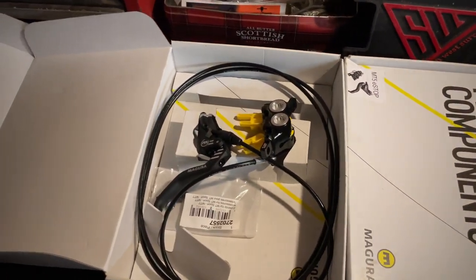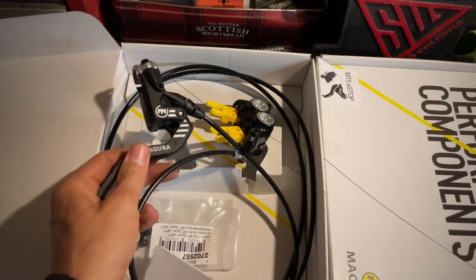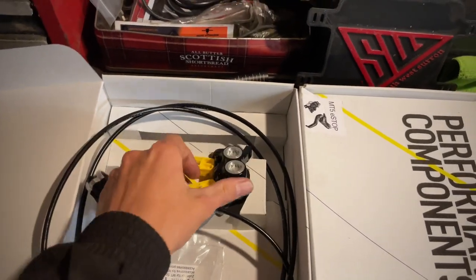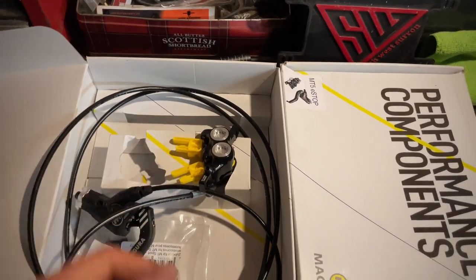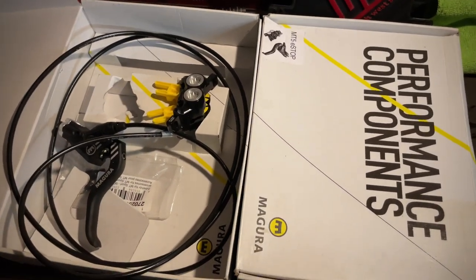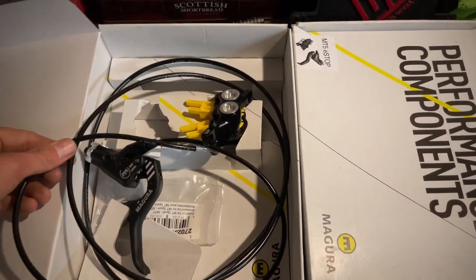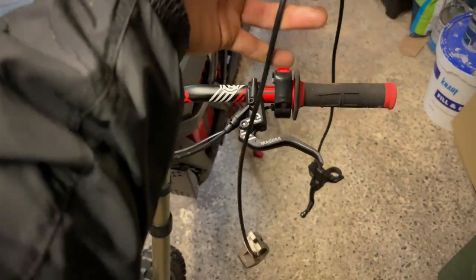Hey guys, welcome back to the channel. Today I'm going to be fitting these Magura e-stop brakes. I'm going to be fitting the front one today - I've already done the rear one, probably should have got a video of me doing that, but I will show you how to route the rear brake through the bike. The first thing you want to do is take the front brake off, which I've already done.